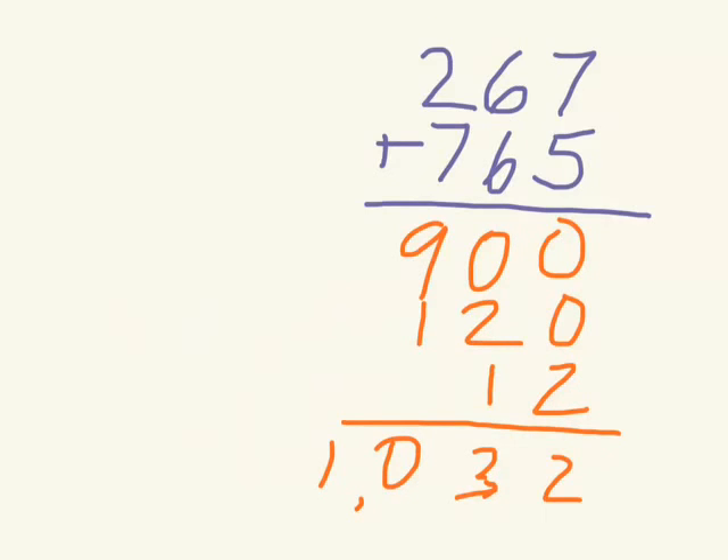We're basically cutting out this step here — you don't have to write that to the side anymore, you can do it in your head. Now you can do these addition problems really quickly. So try to do this partial sums addition with your homework tonight.